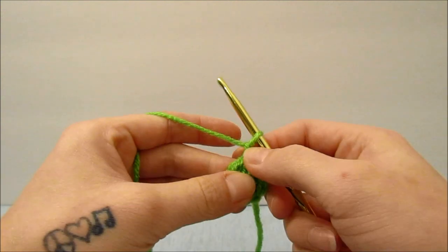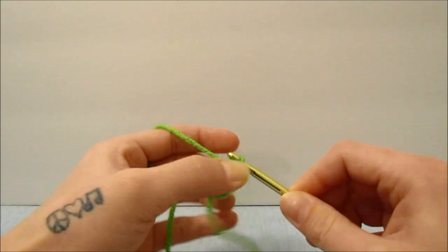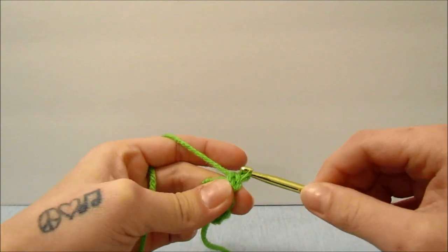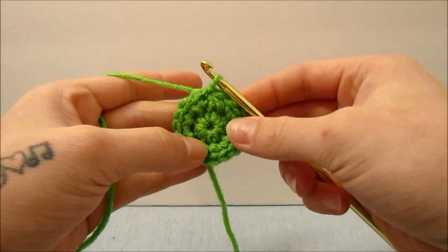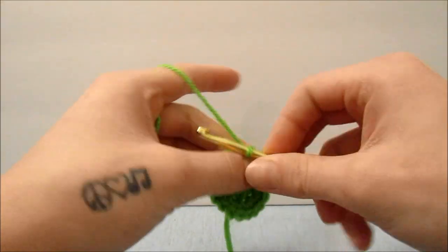For this round we are again going to chain 1, and single crochet 2 times into every stitch all the way around. When you make it all the way around, you will slip stitch into the top of the first single crochet again.